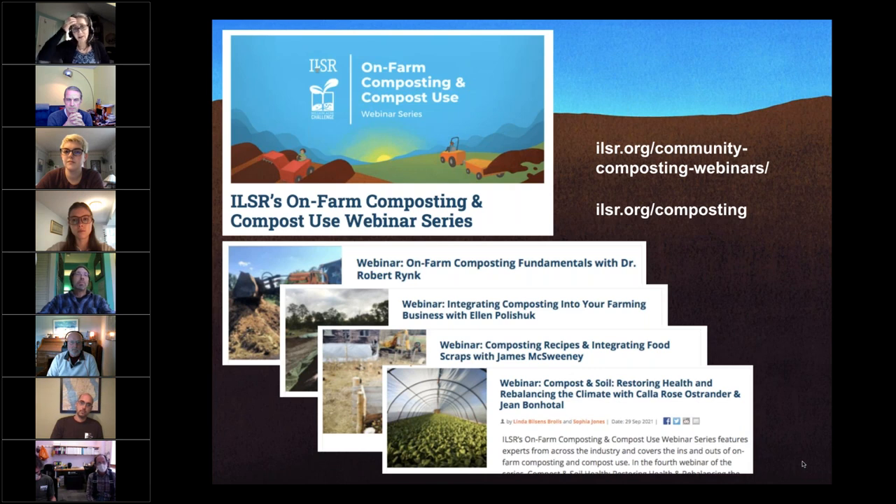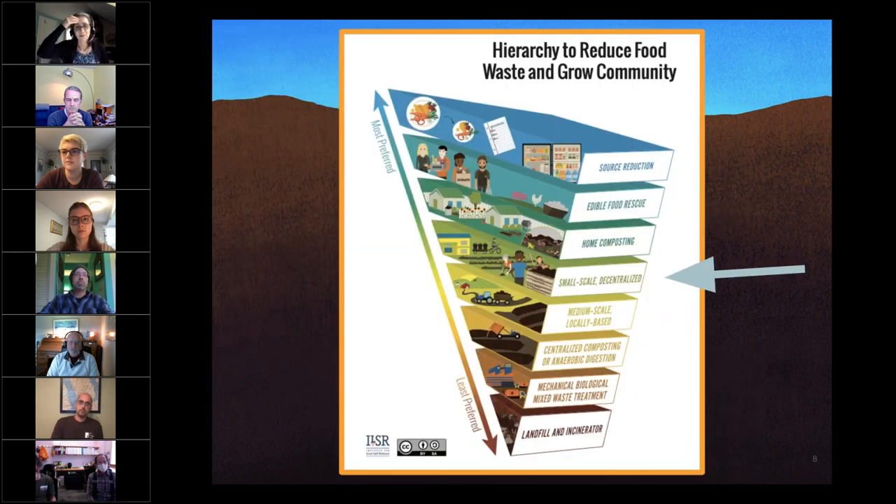Today we're talking about equipment. What is a small compost site? There's no clear definition, but we're not talking about home composting systems, and we're not talking about centralized commercial-scale systems. We're really looking at small-scale decentralized systems — those at community gardens, urban farms, maybe a school — and blending a little bit into the medium scale, more farm scale, but not large farm scale.